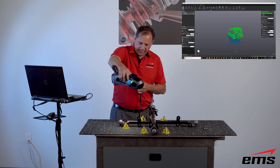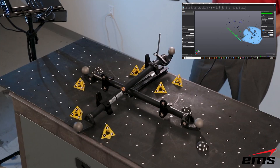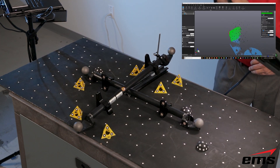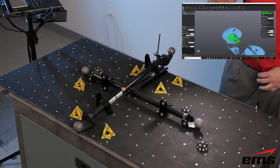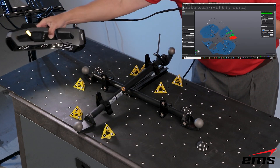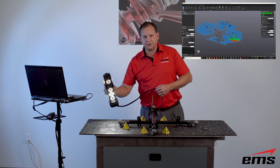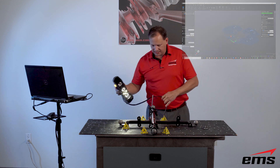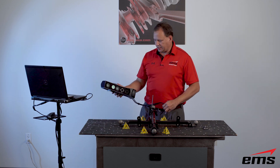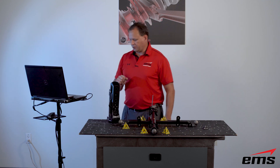We're going to move around and scan — really all we need are the spheres. We are telling it to use targets. This scanner doesn't require targets, but if you want the ultimate accuracy, you definitely want to use them since targets are the most accurate way to scan. All I'm doing is moving around getting as much of each sphere as I can — you want at least a third of it for a good sampling of data. We use spheres because no matter which direction you scan from, a sphere has the same center point, so we do a center-point-to-center-point measurement.